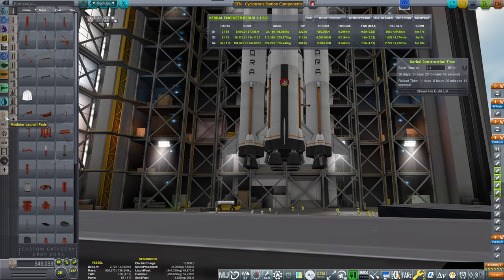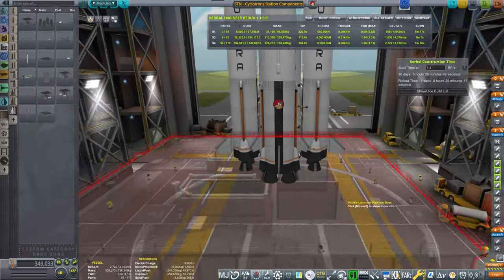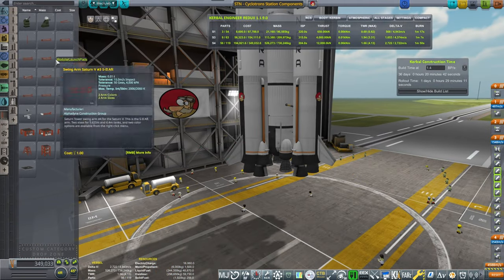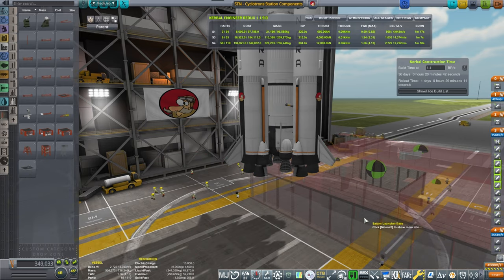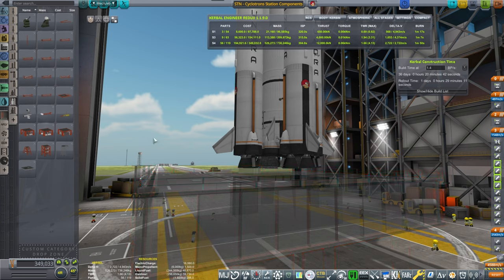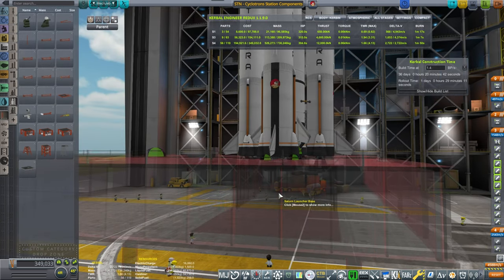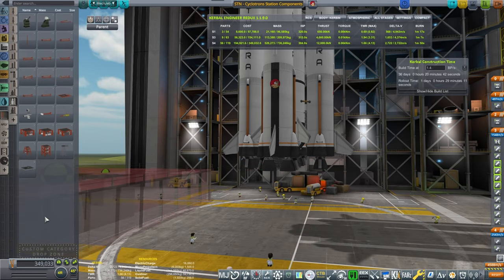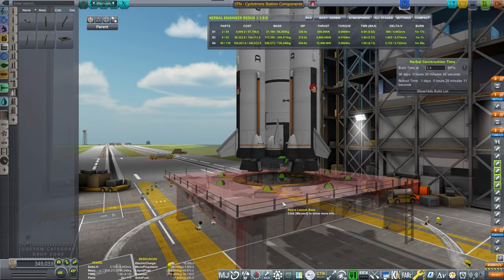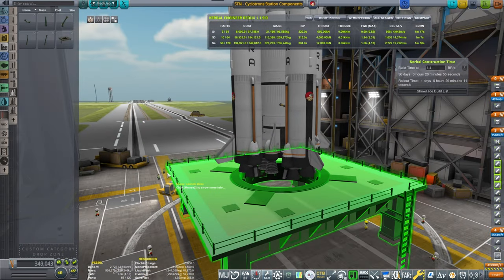Which one do we have? Shuttle — that doesn't look right. Saturn 5 launch base — nope, doesn't look good. Dang it. Of all of them, Soyuz looks the best. So let's take the Soyuz launch base.